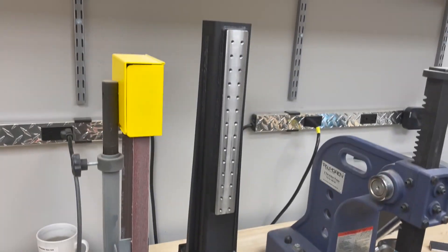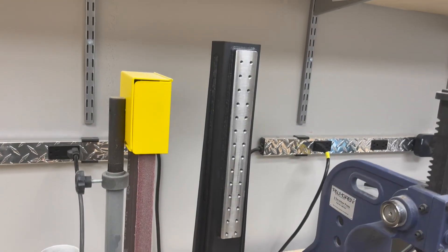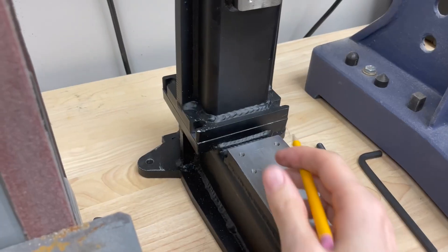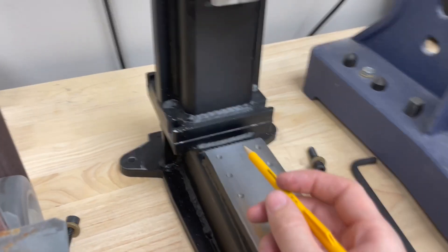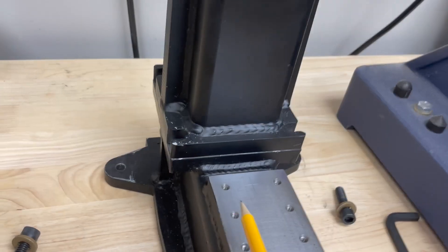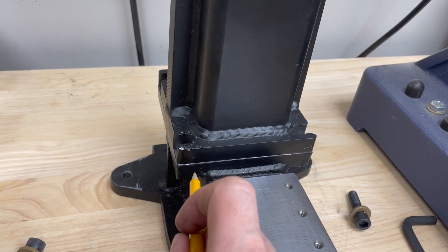I actually just purchased this aftermarket frame, which is a really big improvement, and it's made by Stuart Andrews — he's on the TAG Facebook group. This is the frame as received, and I'm going to make a modification to it, which is the same modification I'm planning to design into the granite epoxy mill. It will be a tramming provision between the column and the base using epoxy.